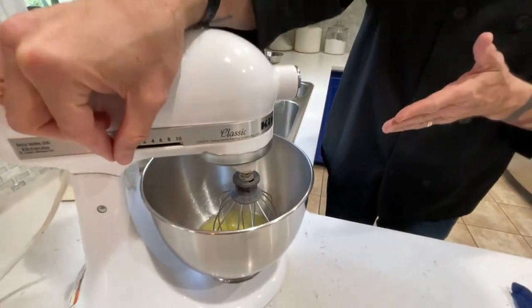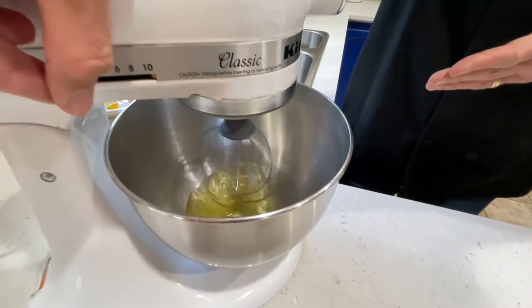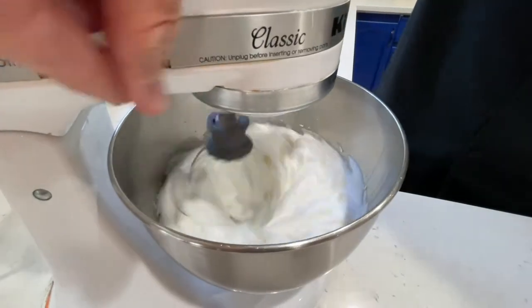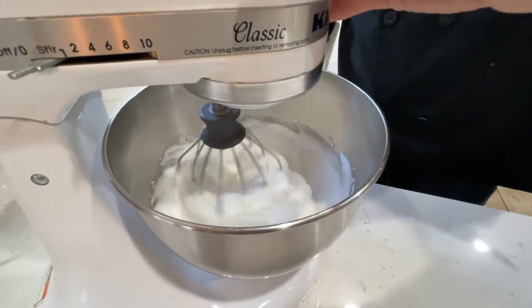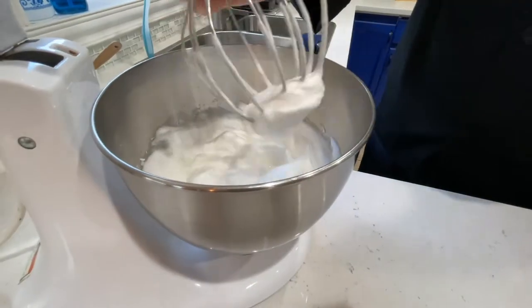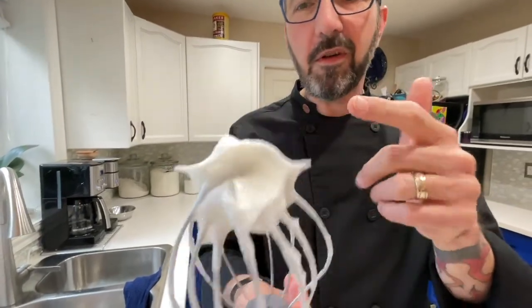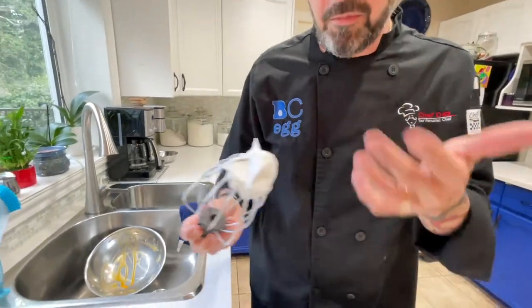Now we want to turn the mixer on high and we're looking for stiff peaks — I'll show you what that looks like. What you're looking for is exactly that: stiff peaks. You shake it and it doesn't move. And they don't look dry, which is great. You don't want dry peaks — you want stiff peaks.